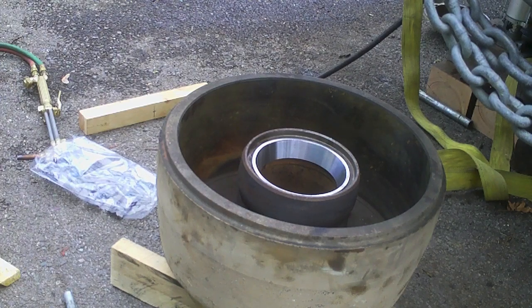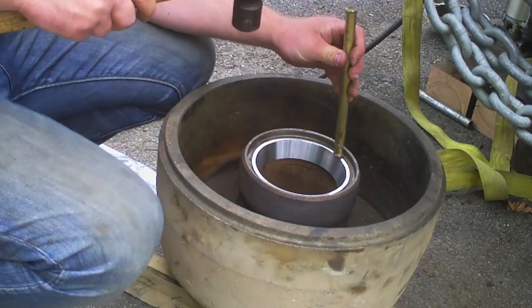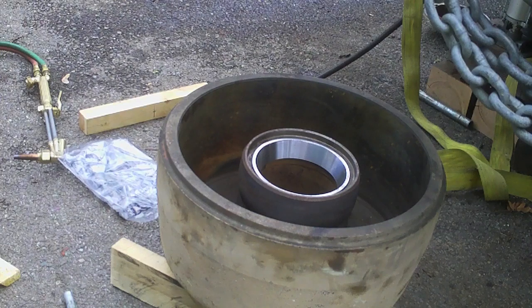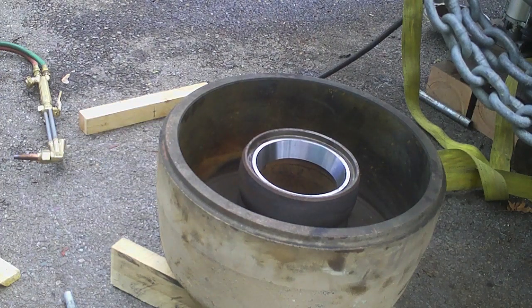I'm going to go around with a brass punch and just tap it — I just want to make sure it's seated. Yep, I got rebound off all four spots, so the race is down there and seated. Awesome! Let's do the other side and see if it was a fluke or if it works both ways.